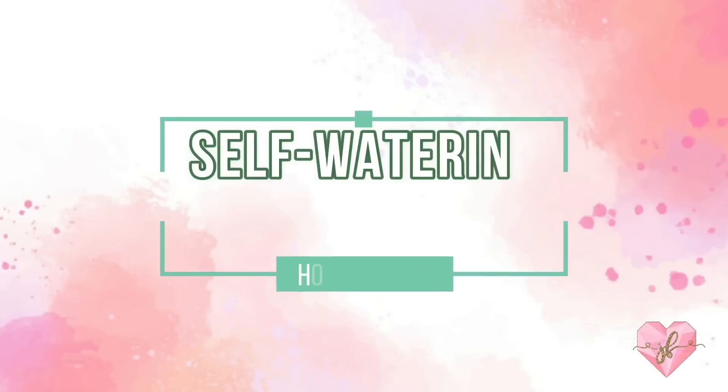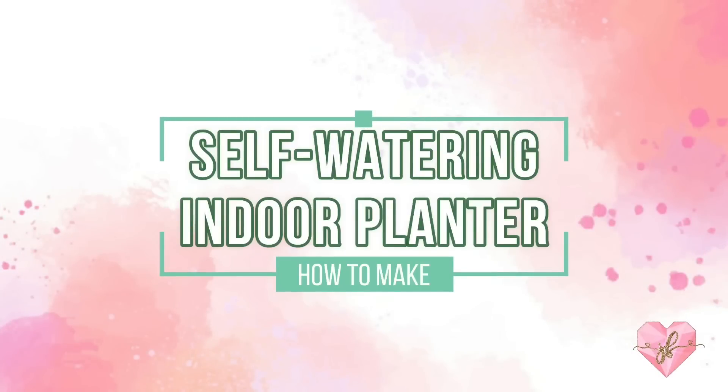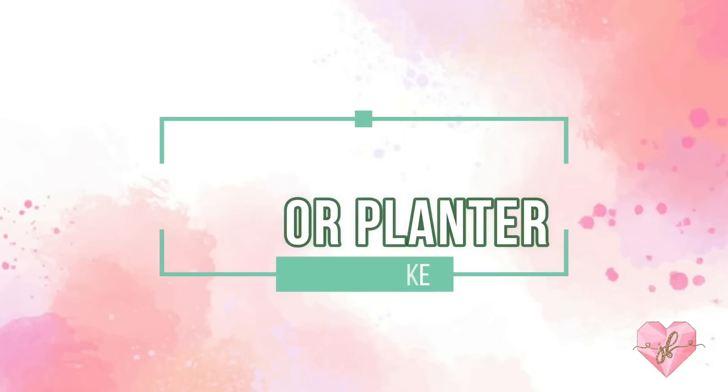Hello Hush Babies, this is Jane, your daily Hush Potato. So today we are doing a DIY memento again, so join me on doing self-watering in the plant.